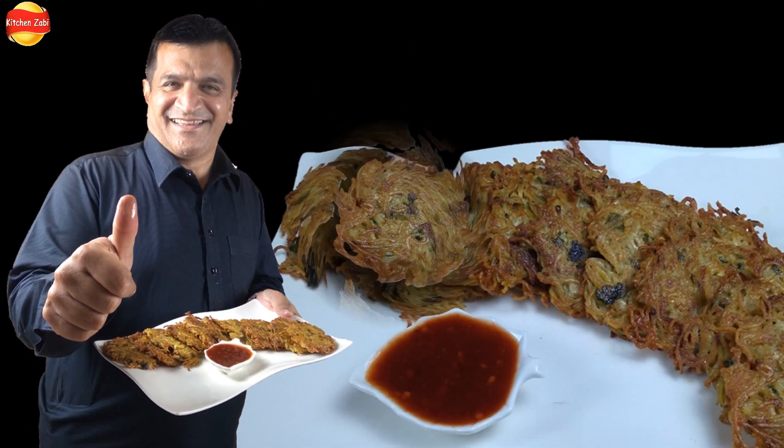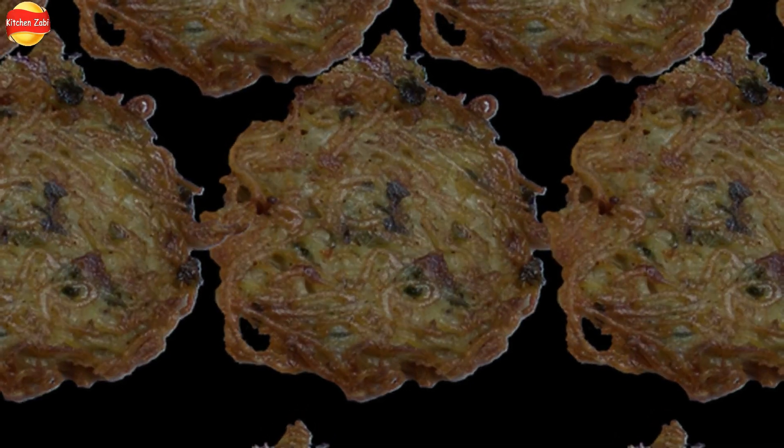Hello, how are you? I hope you are doing well. Welcome to Kitchen with Zebi. I am sharing your most favorite recipe — noodles kebab. You also have to try this recipe. Let's start making it.